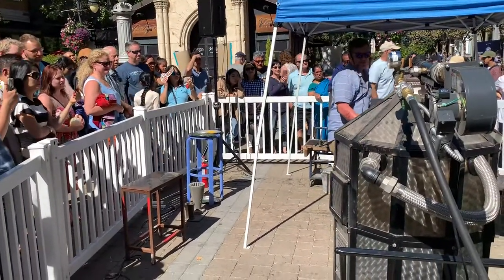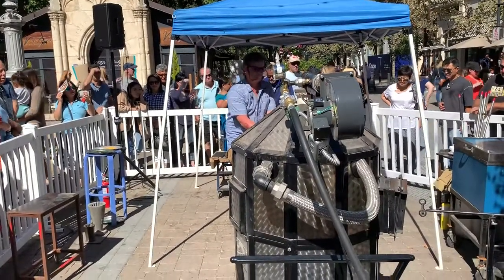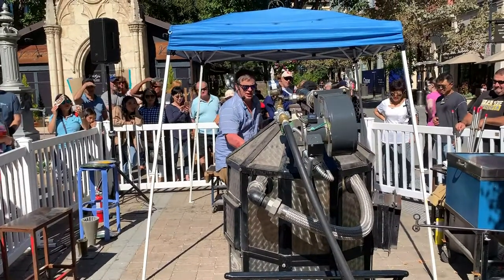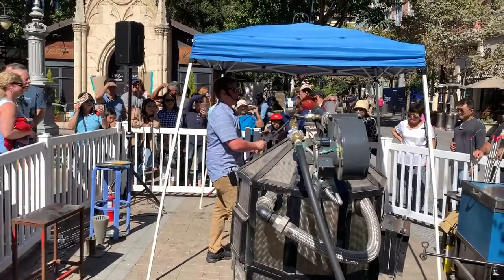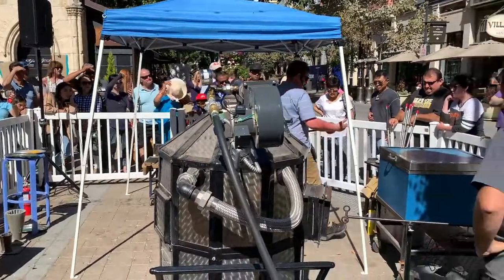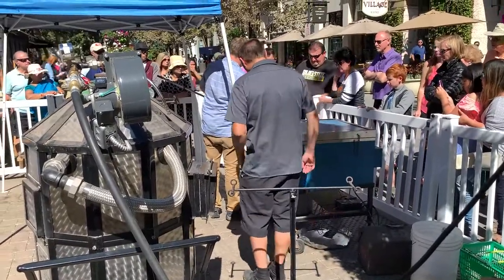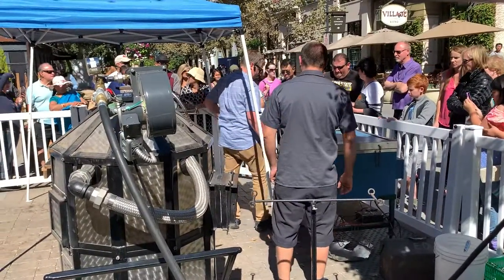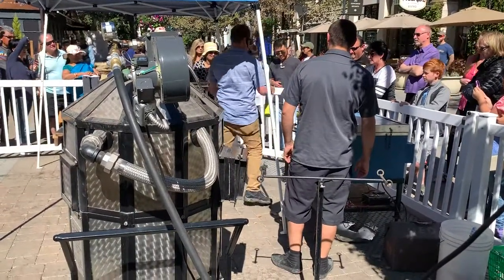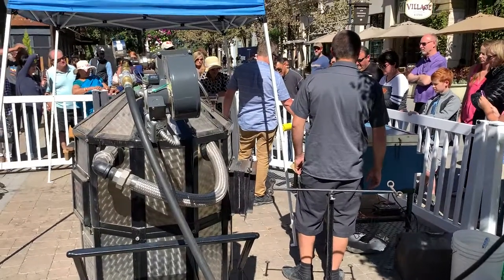The last step in this process is to remove the pumpkin from the blowpipe. As I mentioned earlier, that constriction I cut into the pumpkin is going to be the weak point at which I break it off. I'm going to break the pumpkin off by setting it on this little table and giving it a light tap. Then I use a torch to soften any sharp edges that might have occurred as a result of that fracturing point.